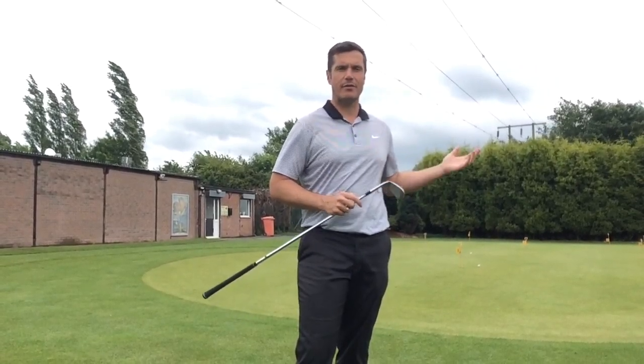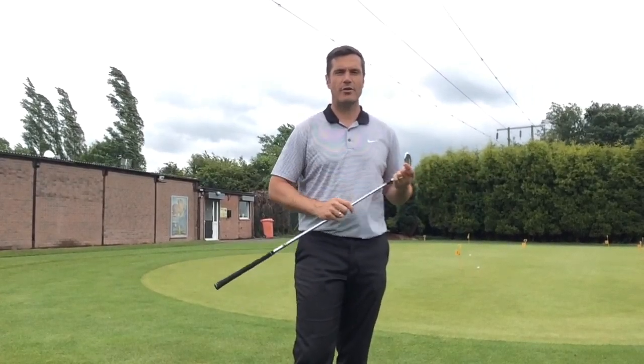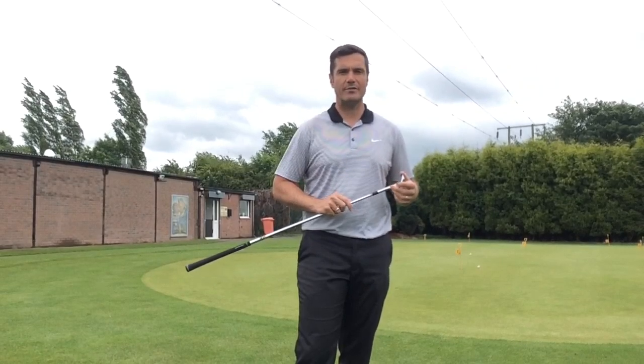Don't forget free chipping down here at the range. Find us and follow us on Facebook, Twitter, and Instagram. There are new videos going on the YouTube channel all the time — it'd be great to see you down here soon.